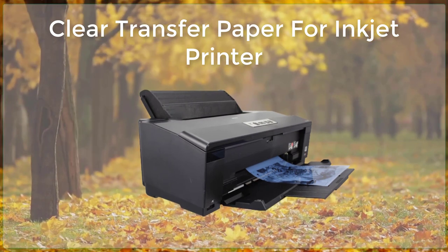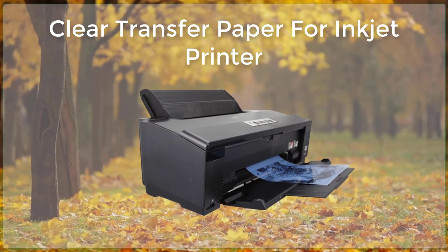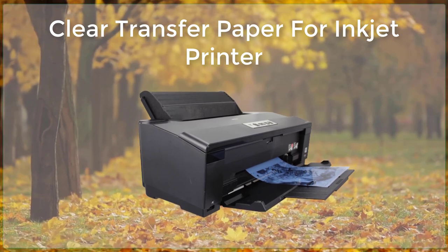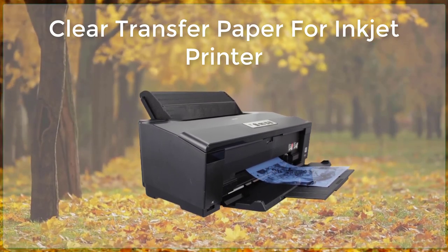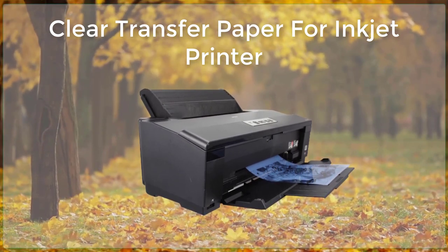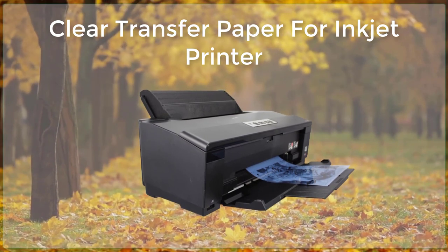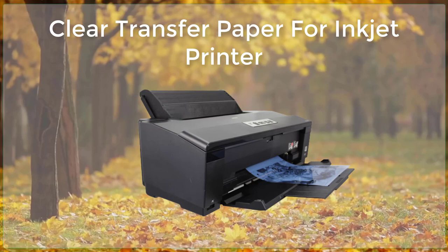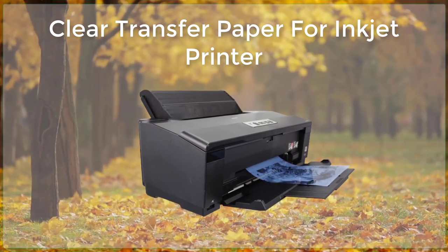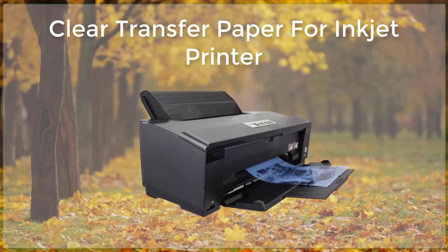After the transfer process is complete, you can remove the transfer paper from the surface, leaving behind a clear and precise image or design. It is important to note that the transferred image may have a slightly glossy finish, which can be removed by rubbing the image with a dry cloth. Clear transfer paper is a versatile and convenient tool that can be used to create custom designs and graphics on a wide range of surfaces. Whether you are a professional designer or a hobbyist, clear transfer paper can help you create unique and high quality products that stand out from the crowd.